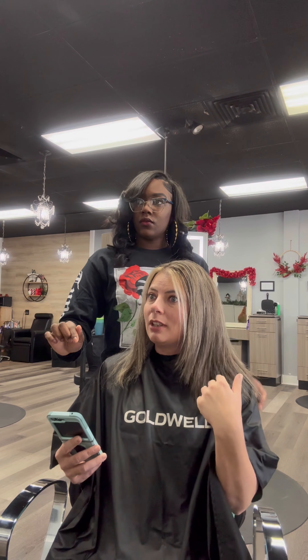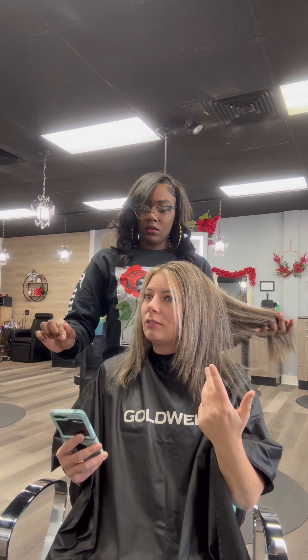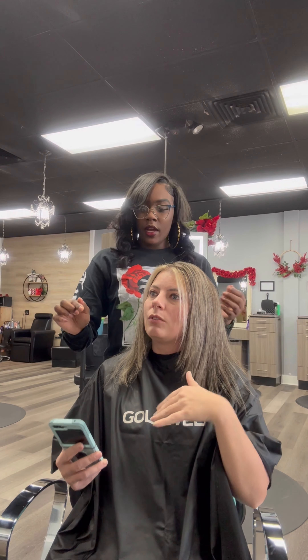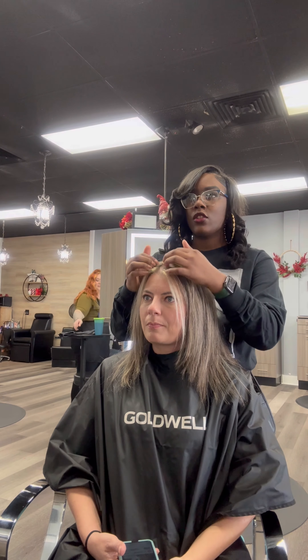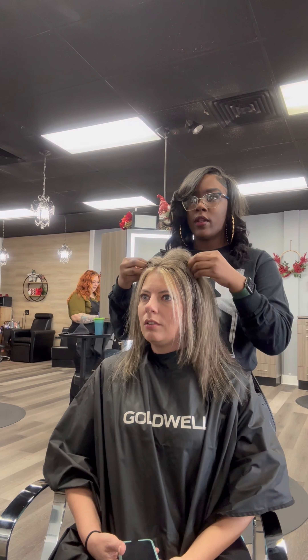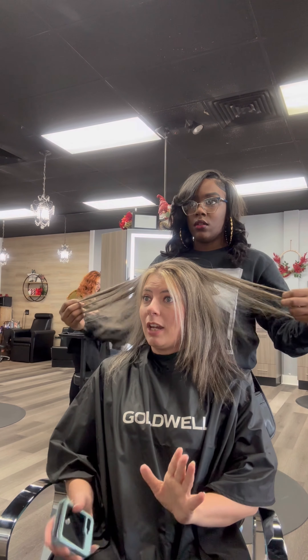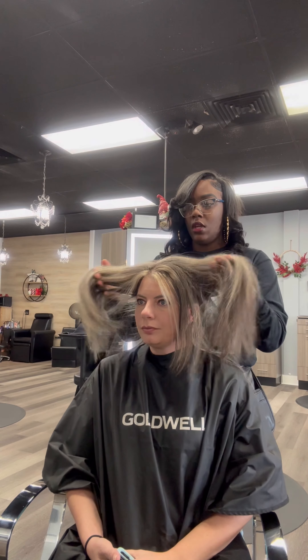I prefer a lot more blonde. I just needed the low lights in there for texture, just to kind of add different dimensions because I was completely blonde before I went in. And my roots are really, really dark, so I was just looking to get something that had a little more texture — it would be a little longer before I had to go. Do you want it to look a little more natural, or do you like the stripy look?